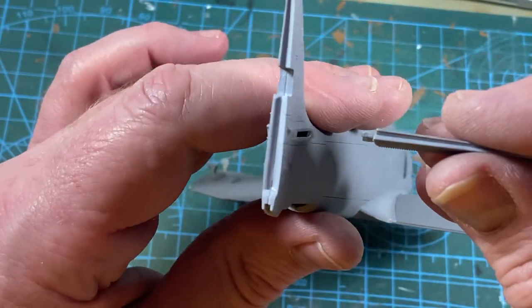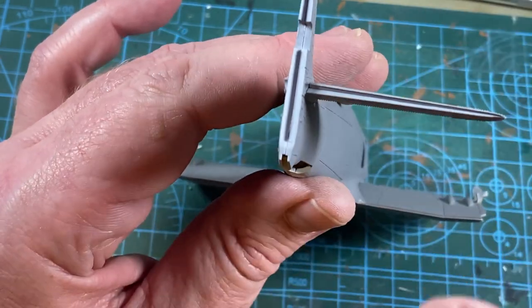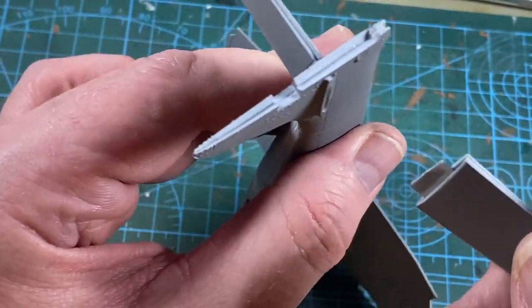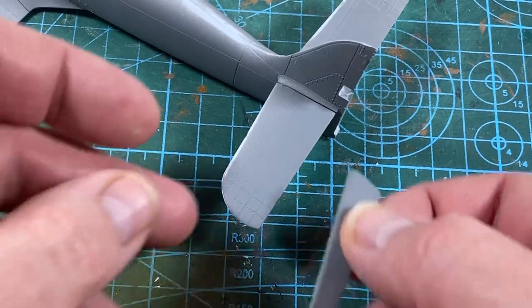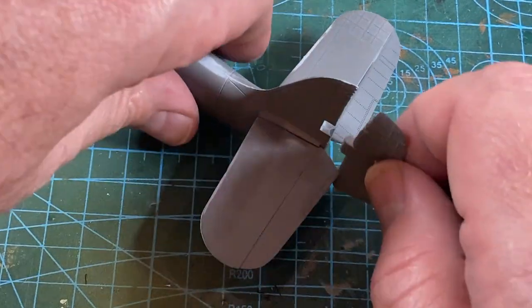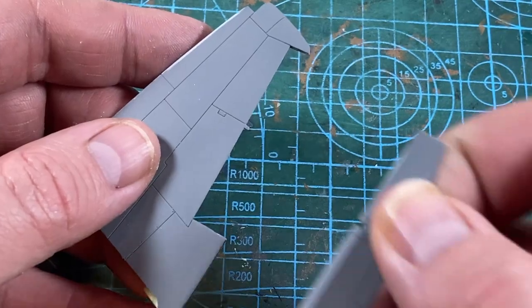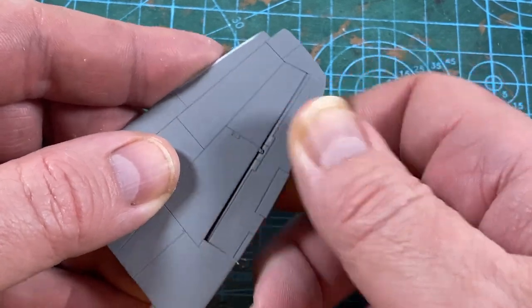Back to the fuselage and I'm adding the control surfaces. First the tail planes go on, then the elevators at the back of those, and finally the rudder at the back of the fin. The ailerons can go into the finished outer wing sections as well.